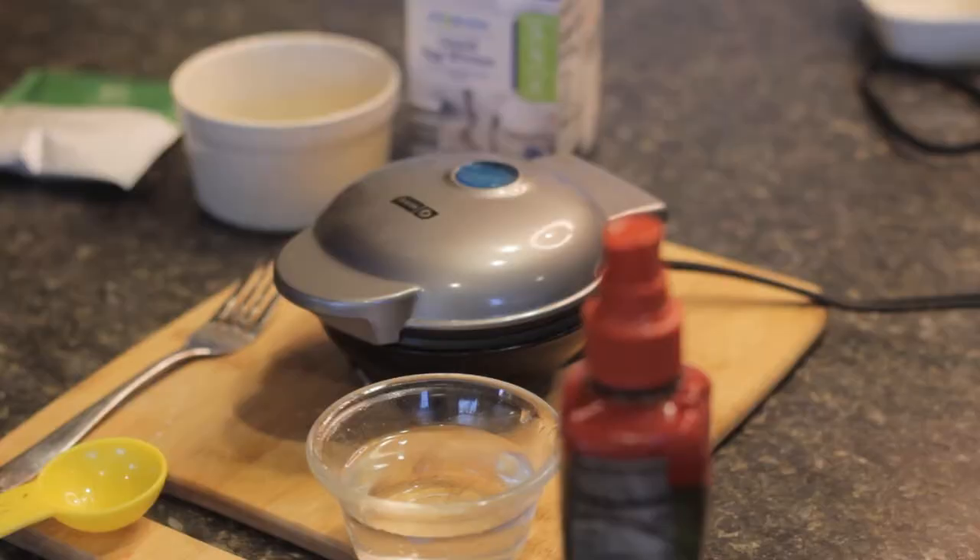I'm going to show you my favorite fueling that I make in this waffle maker and the exact steps I take to make it. My very favorite, number one, is the mashed potatoes. They are so diverse in what you can do with them, but with the waffle maker, I absolutely love those potatoes.